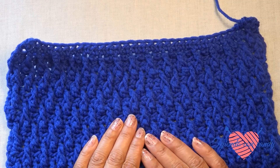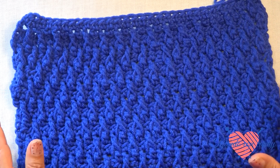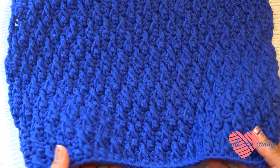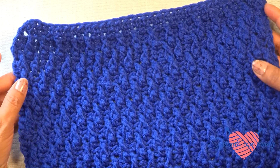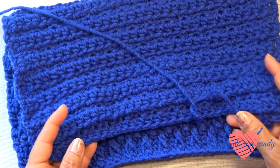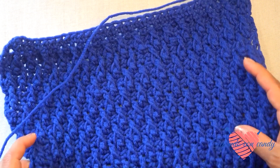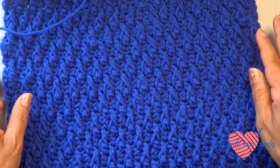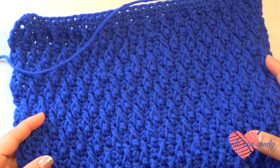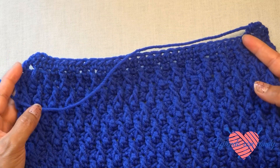Hello! We are going to make this beautiful arroz crochet stitch, very appropriate to make sweaters for winter, children, for babies and other projects where we only need to appreciate the right side. The reverse is different — this stitch is only appreciable from the right side, but it is very special, very beautiful, very warm and very cozy, and for this reason it is used to make sweaters or garments for babies.